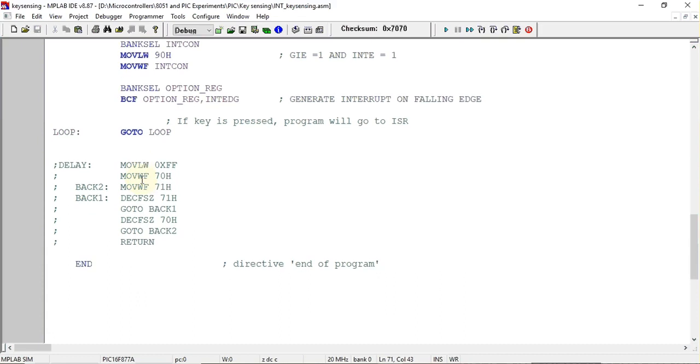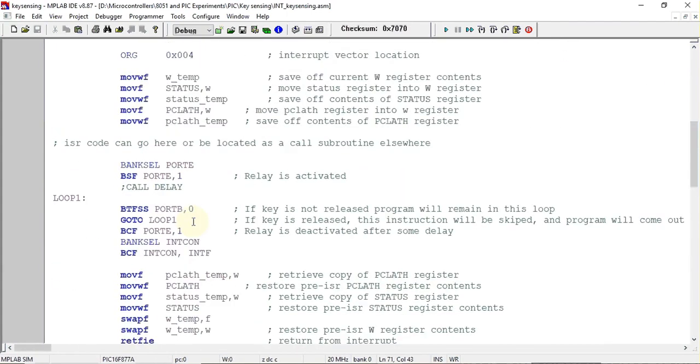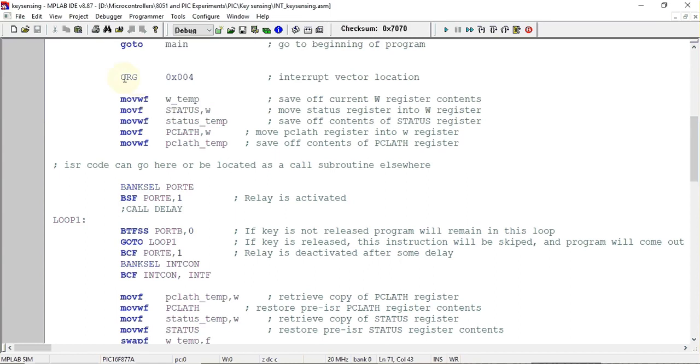If you are running this program on hardware, you may need a delay subroutine because a relay may not activate fast enough. However, I have not included the delay since I am running it on a simulation software, which is Proteus. Now let's look at the interrupt service routine — by default the ISR vector address for the PIC16F877 is org 0x0004.